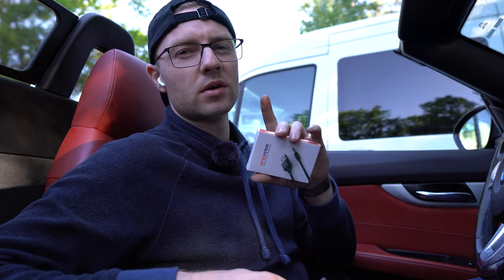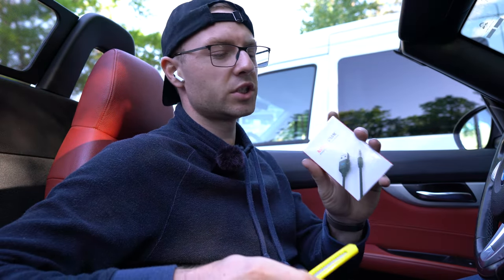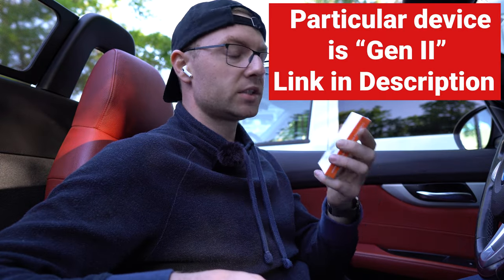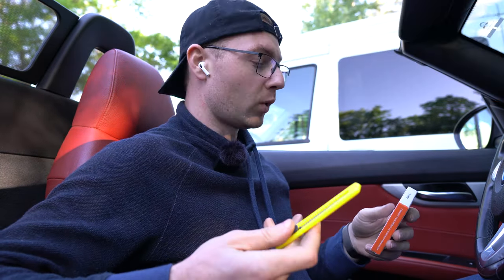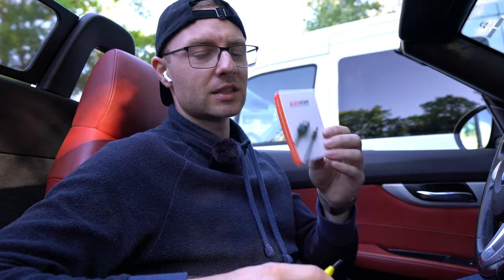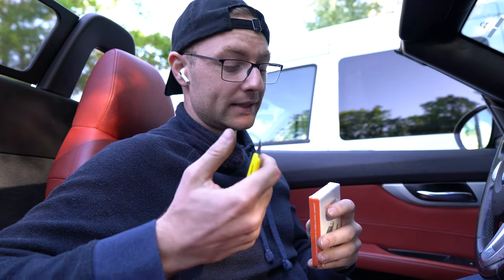The price depends on the generation. They have a first gen and a gen 2. Gen 2 is much smaller and it uses Bluetooth 5.1, which is kind of crazy. It's hard to believe that type of technology is going to be in such a small dongle, but I'm more concerned with how good it is.